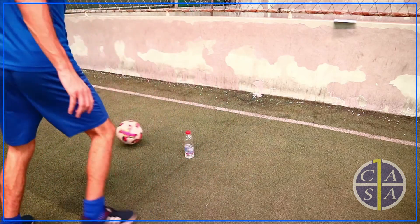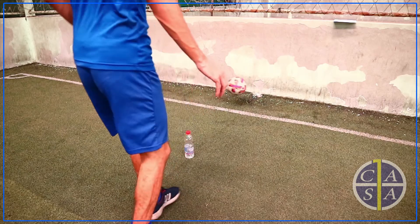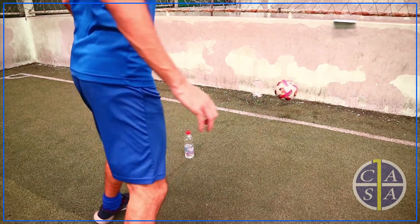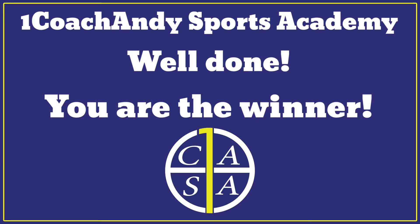Continuing with the same technique, using the inside of the foot and moving your body behind the ball for passing and receiving. Your target is five passes against the wall. Well done everyone, you're a winner.